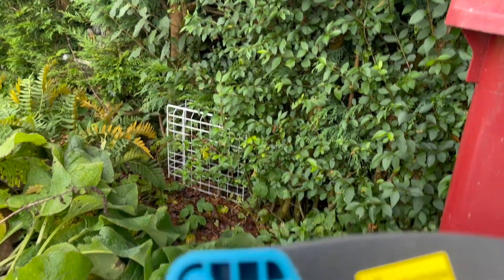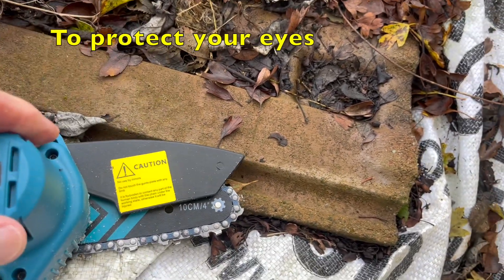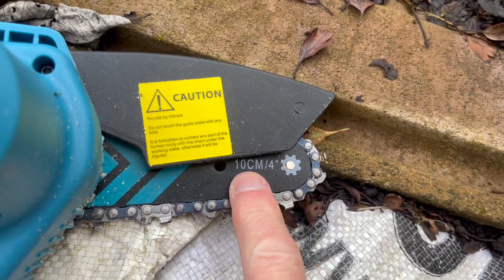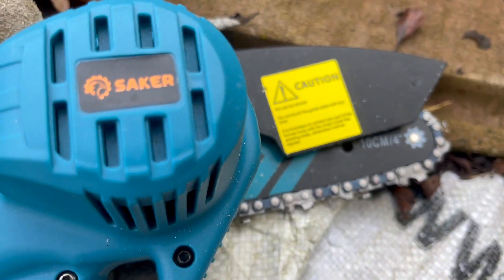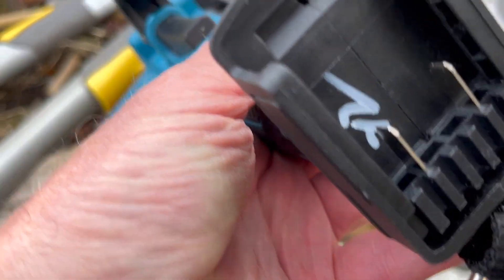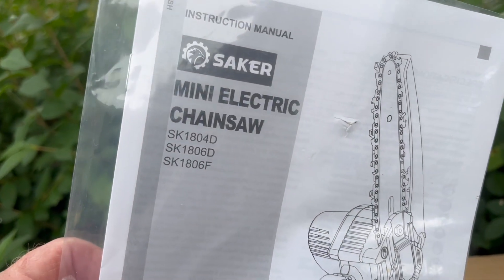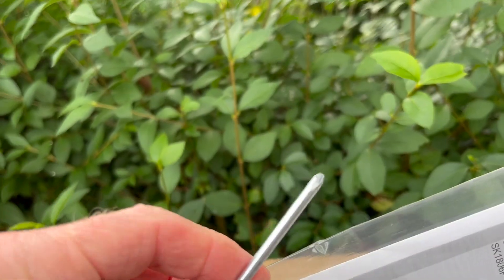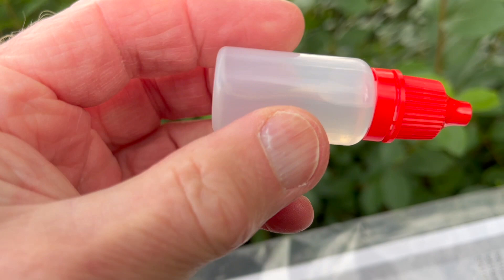I'm just going to tell you about it first. It has got a guard — this guard here will move as you chop through things. It can take things up to 4 inches, 10 centimetres, so that's well within its capabilities. What else do we get? We get the battery, partially charged, so we'll plug that in and I'll show you it going. Also a little instruction book — make sure you read it. The screwdriver for tightening things up or assembling it; mine was already assembled. You've got your charger and a little bottle of lubricating oil.